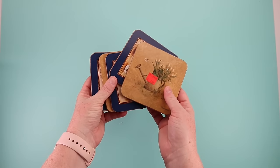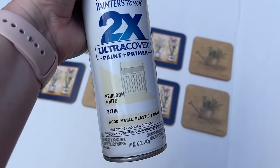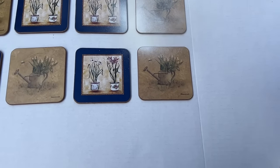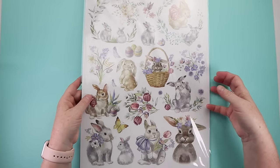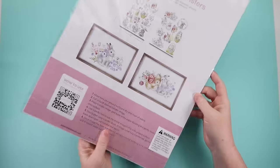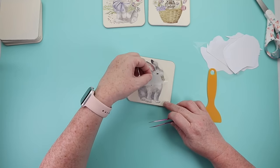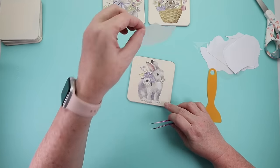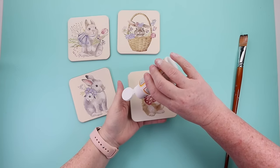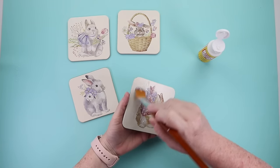I found these coasters at my local thrift store, took them outside and spray painted them, let them dry really well, and decided to add some fun Easter themed transfers. I still love Essential Stencils transfers — I've been using them for over a year and they're by far my most favorite and easiest to work with. I applied my transfers easily to the coasters, then took a coat of Mod Podge to seal them. This was a very simple, quick, easy DIY.